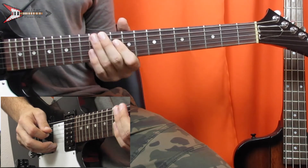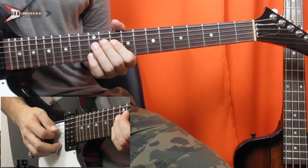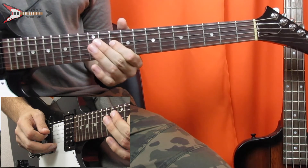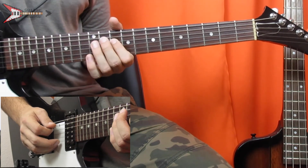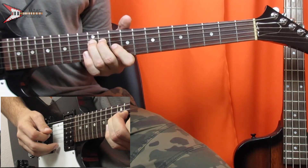Then you're going to do a hammer-on and pull-off on the 12th fret with your ring finger. Then hammer on from the 10th fret to the 12th fret of the D string. Then move to the 10th fret of the G string.